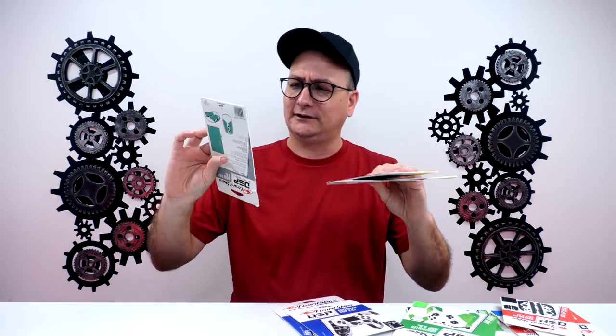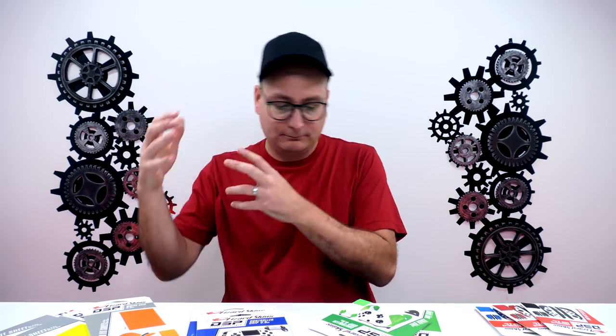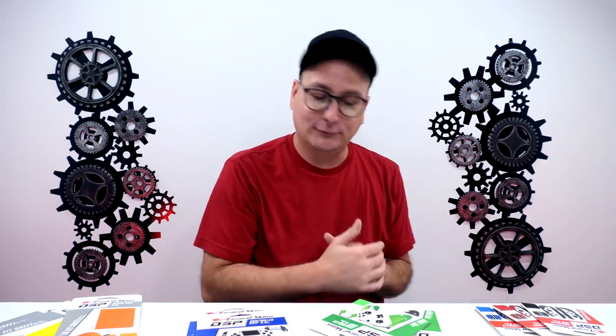Now for the giveaway — we have three Nintendo Switch ones, two Xbox in black and green, two PlayStation, and three mice ones in teal, yellow, and orange. To enter: number one, be a subscriber, and number two, write in the comments which one you want — mouse, PlayStation, Xbox, or Nintendo Switch. If you want multiples, put that in there too. If your name gets picked you'll get what you want, or just put 'any' and you'll be entered for all of them.